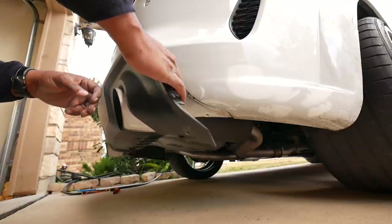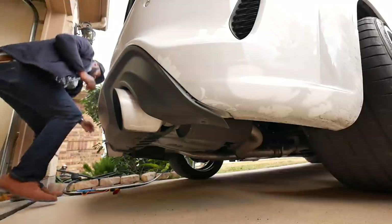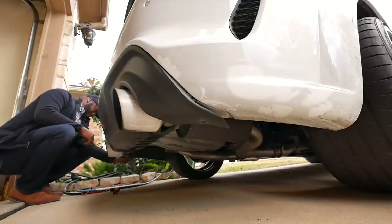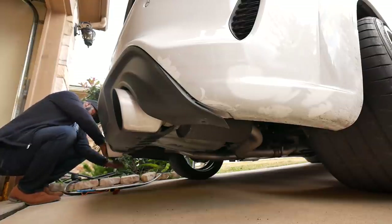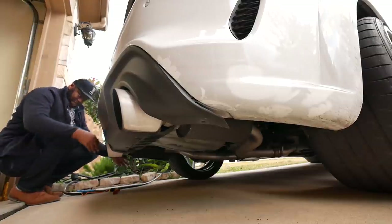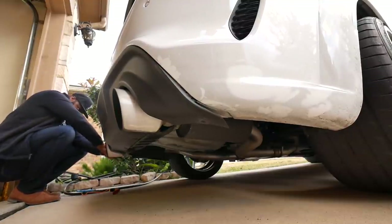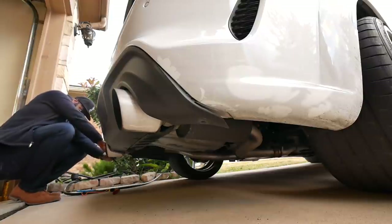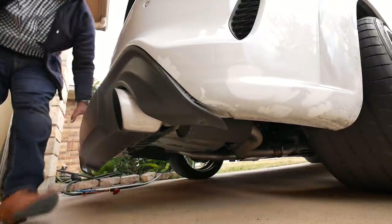Dang, it's not coming over. I'm messing it up. Let's go, let's go. There you go. There you go.